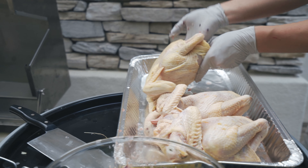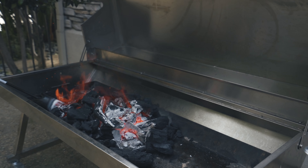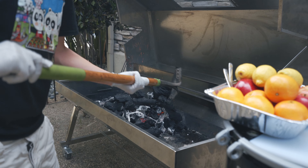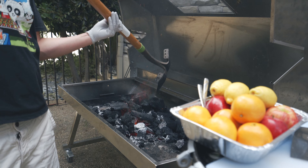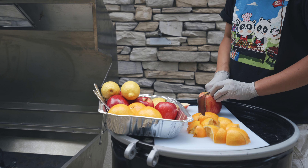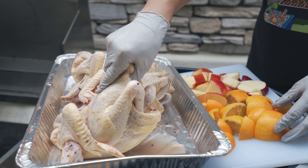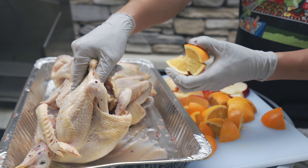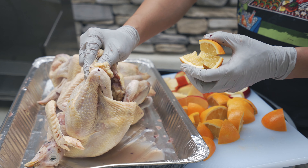We need to mix the sauce together. We put all the orange and the apple inside the chicken — that will make it taste more fragrant and juicy.